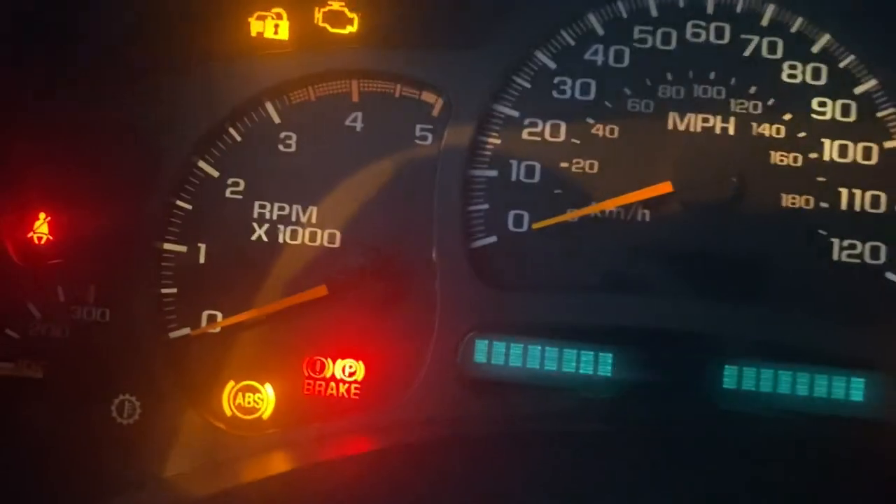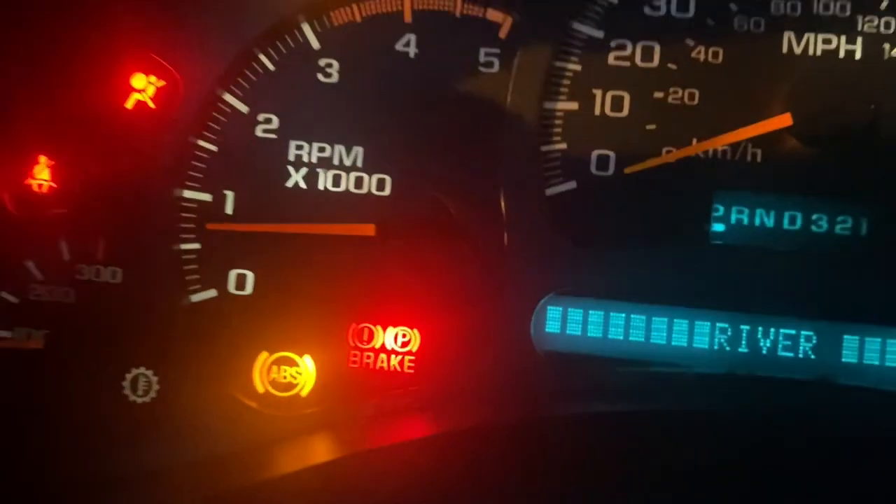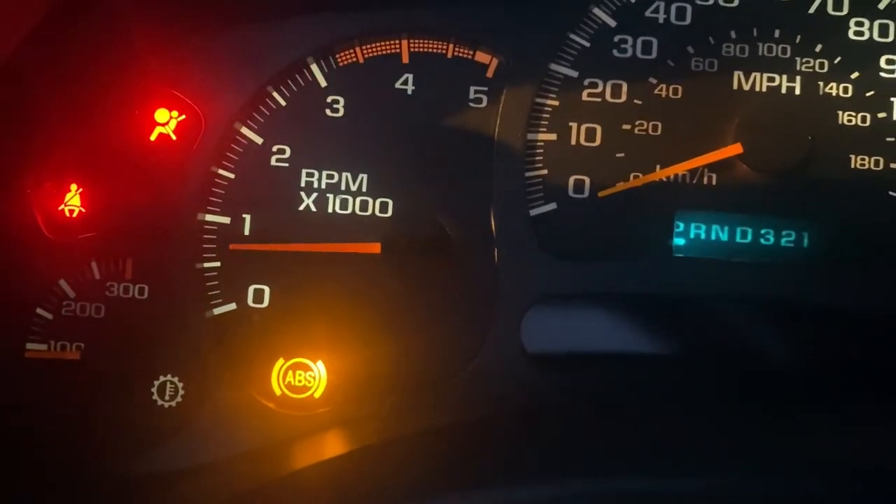I had to prime it when I first turned it on, but it turned on with no check engine lights. I took it down the road to go grab an air filter for the truck.